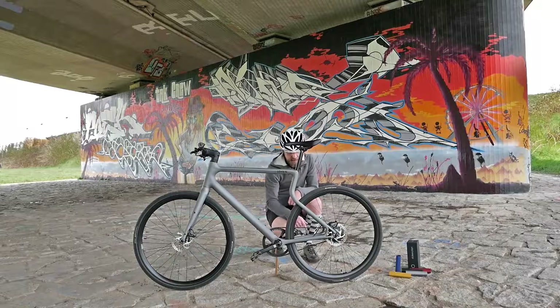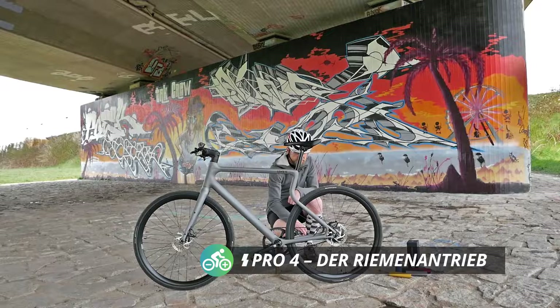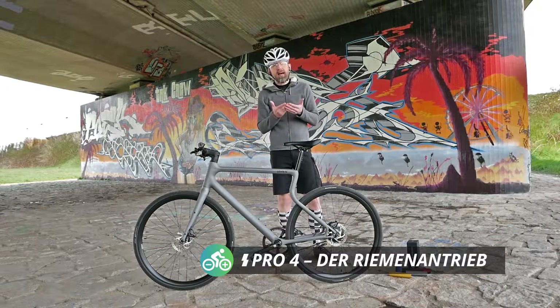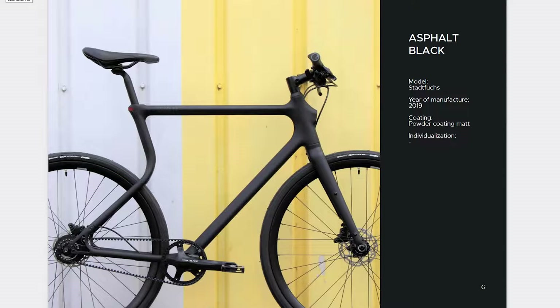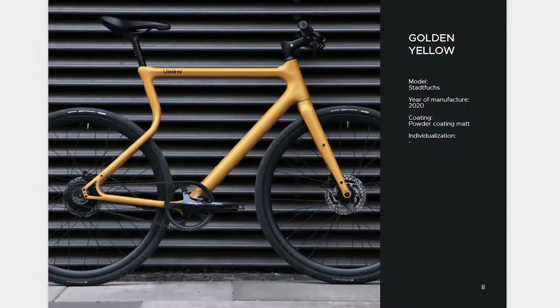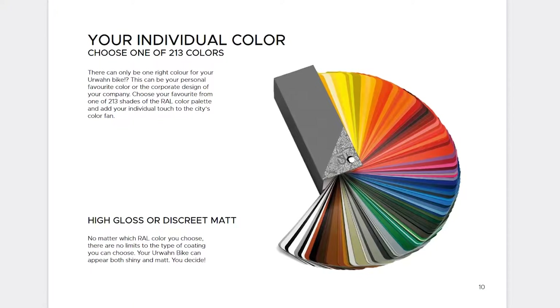Also really nice was the belt drive. A classic Gates belt is installed here, and you simply don't need to worry about what you're wearing when you get on the bike. Nothing gets dirty. Maintenance is minimal, but the drive is still very much there – it feels really comparable to a classic bicycle chain, but in terms of handling it is much, much more carefree. That also absolutely surprised us positively.